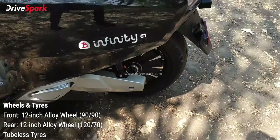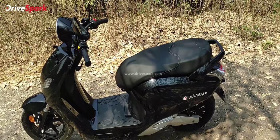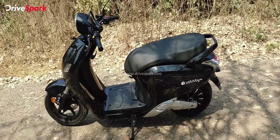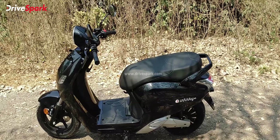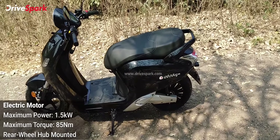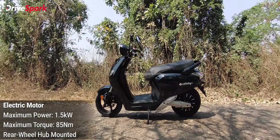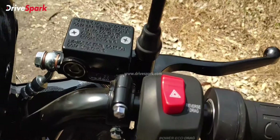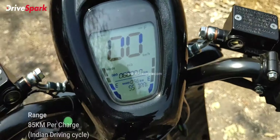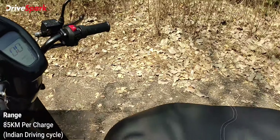Coming back to the front end, the body work is very minimalistic. You get LED indicators at the front, and there is a dedicated hazard light button as well.